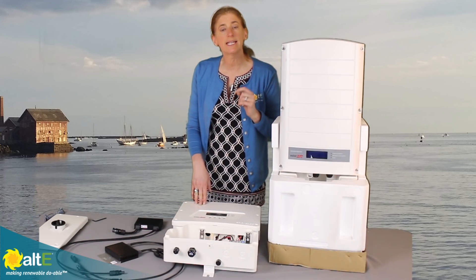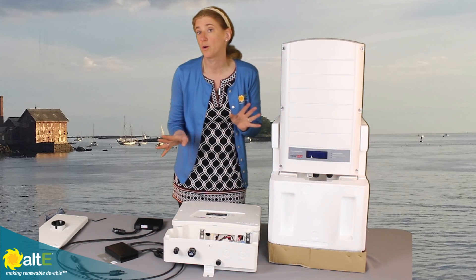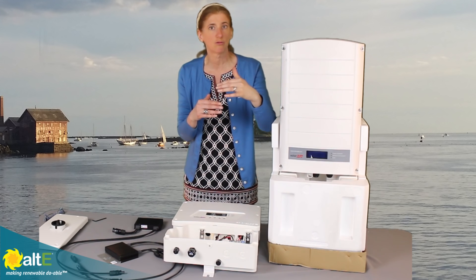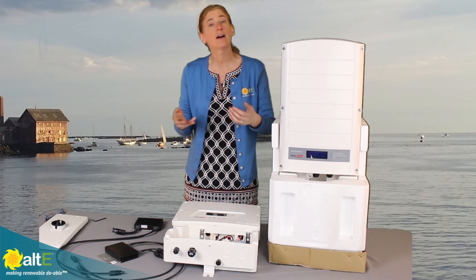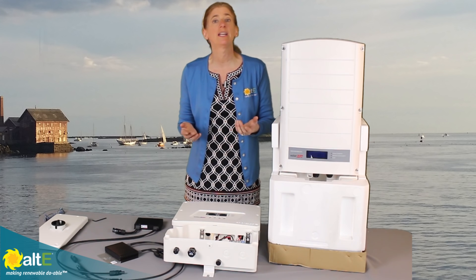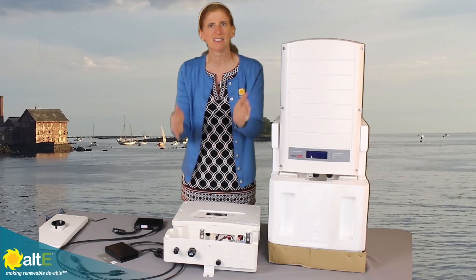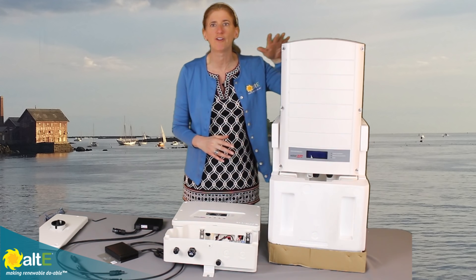Because this is NEMA 3R, you can either install it inside or outside depending on what works best for you. If you do install it outside, it's recommended that you have it protected from the weather — maybe just a little roof over it, or installing it on the north side of the house to keep it out of direct sun. It's generally installed outside by the meter, so if you can't protect it from direct exposure, just build a little roof to keep the rain from falling directly on it.